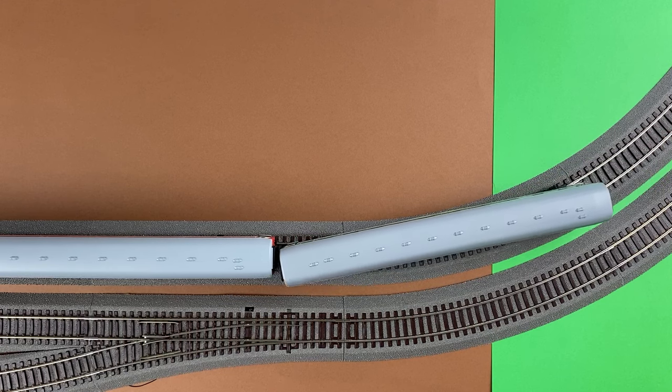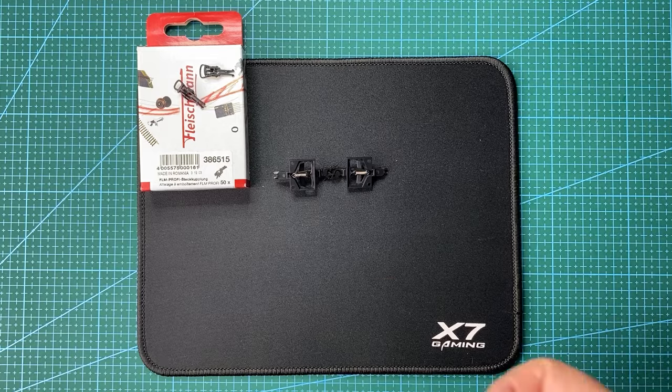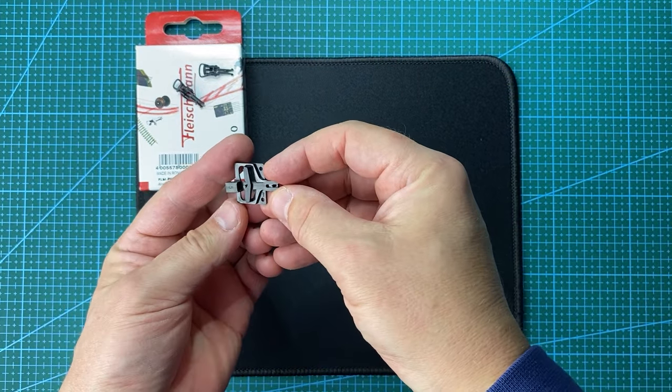On a straight line, the cars touch each other again. Let's take a closer look at what this mechanism looks like.